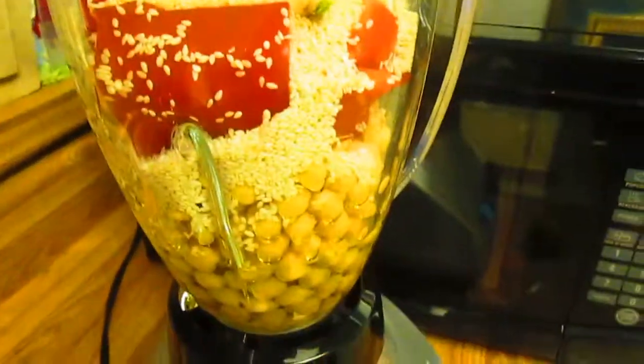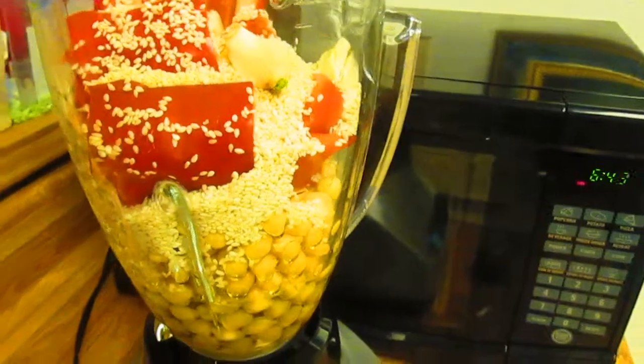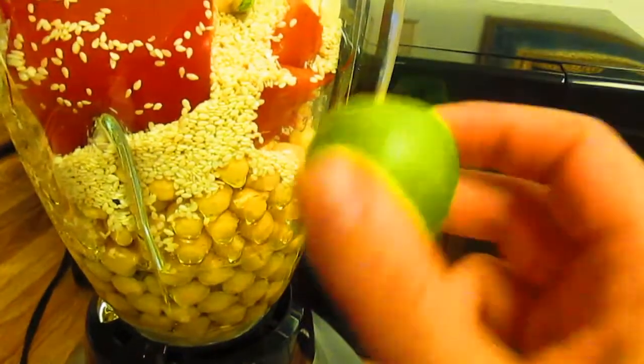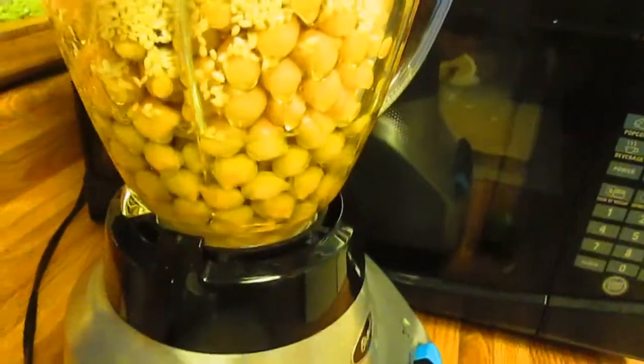I'm getting ready to make a hummus salad. This is a really simple, fast hummus — I used a big can of garbanzo beans, about 16 ounces. I juiced some limes because that's what I had, and I added a tiny bit of olive oil to help with blending.